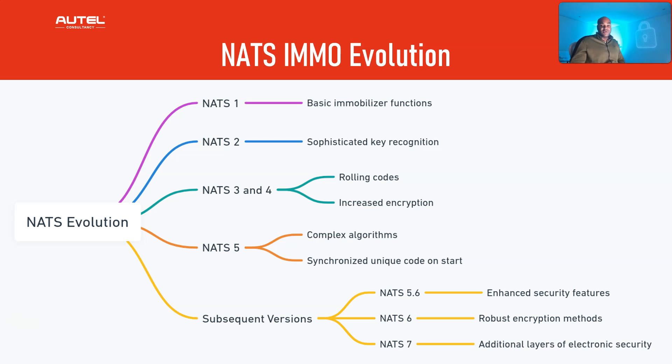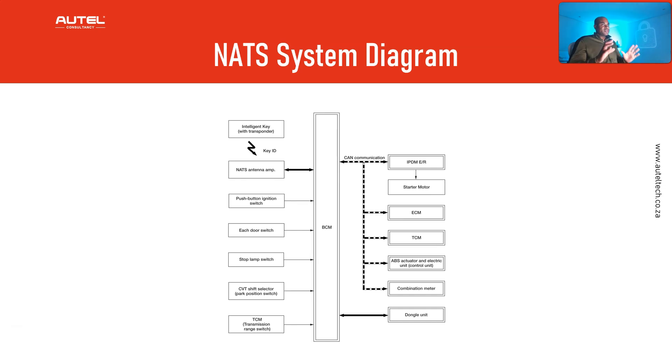NATS versions 5, 6, and 7 continued to enhance security with more robust encryption and additional security layers. Looking at this diagram, you can see the intelligent key with transponder, the NATS antenna amp, and the BCM. The NATS antenna is responsible for ID verification between the transponder integrated in the key and the body control module — it transmits and receives signals during verification. When the intelligent key backside is contacted to the push button ignition switch, the NATS antenna starts the ID verification by transmitting a signal to the transponder. If verification is okay, the engine will start.